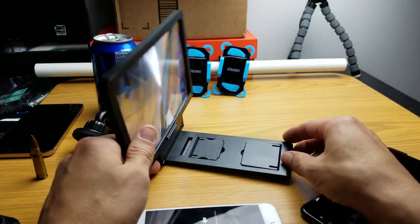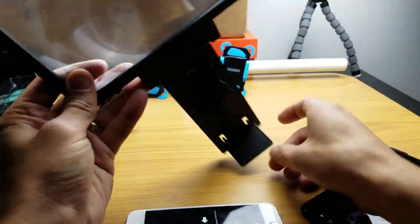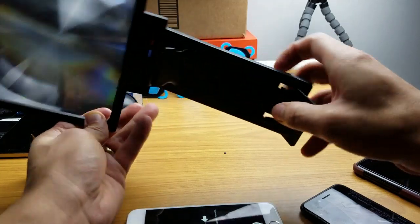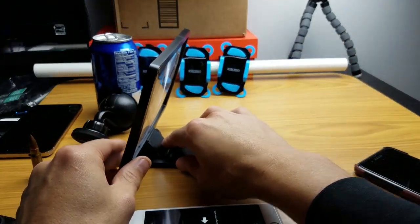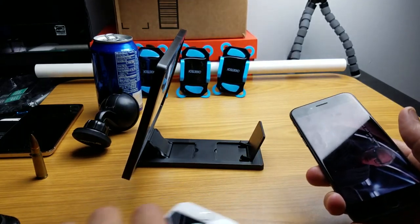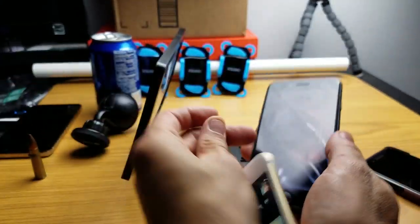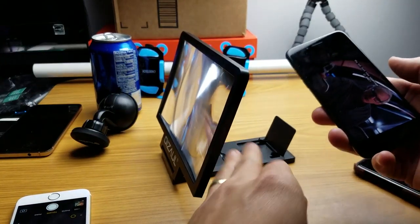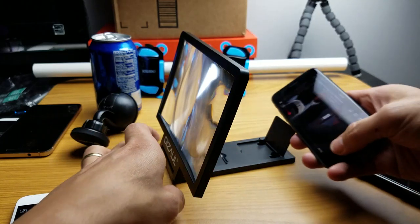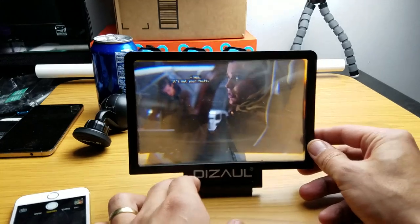If you want to put this together, you just move this, pop the screen back up, and you can move this out like this. Pop that part out like that. From here you can go ahead and put your phone in. So this iPhone 7 is the same size as the iPhone 6s. You simply just lay it just like that and then you turn it over.